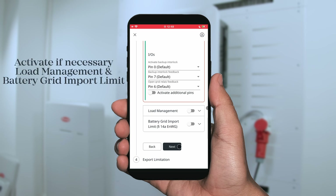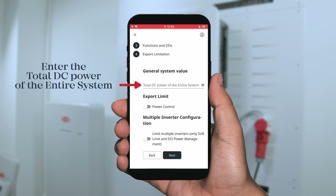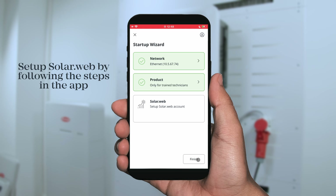Last but not least, you can activate your load management — this is optional to put loads on and off — and the battery grid import limits. You can also set export limitations, where you can set a total DC power of the entire system either in watts or in percentage of the overall system. You can then set the power control and the soft limit to really limit your power output into the public grid. Please note, whenever a power limitation is necessary it needs to be set here. To bring the SolarWeb system online, you need to hit the SolarWeb button and follow the instructions of the SolarStart app.